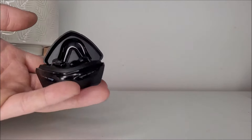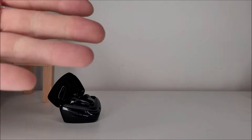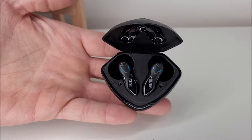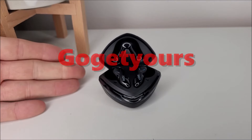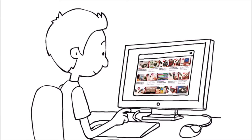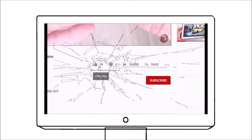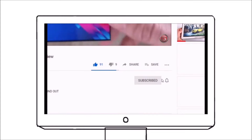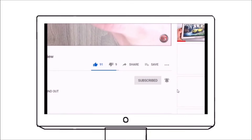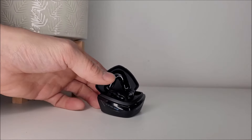I will leave a link for these earphones in the video description down below. You can go and check that link out should you wish. But if you have liked what you've seen in this video today, why not check that link out and go get yours. While you're in that video description, don't forget to smash a like on this video. Most importantly, please support us by subscribing to this channel — I'd very much appreciate it. Make sure you hit that bell notification option so you guys could stay updated on all our new uploads.